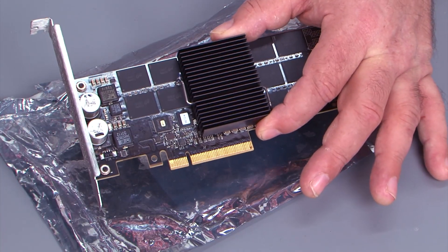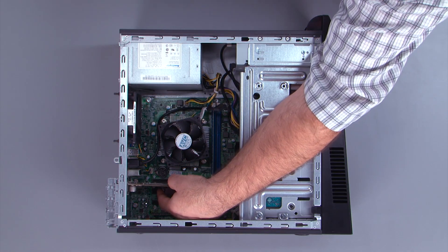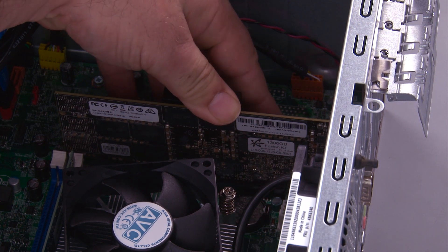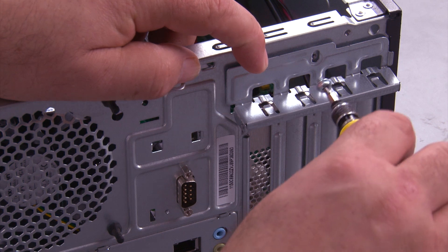Here we have our new PCI Express card. Align the PCI Express card with the slot and press down until it's fully seated. Connect the serial port cable to the system board. Close the PCI Express card latch and replace the screw.